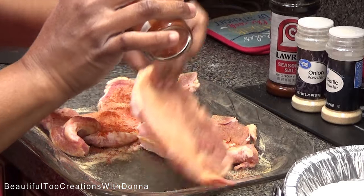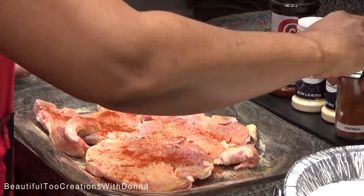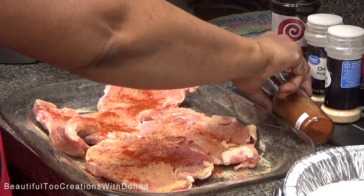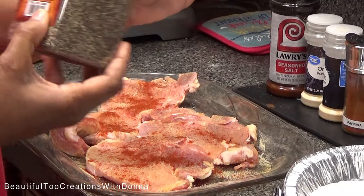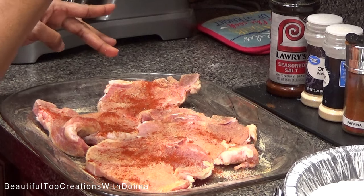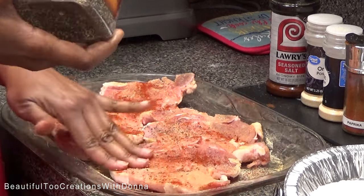Next we have paprika, and then last but not least, ground black pepper. Once I get the seasoning on, I like to rub it in.